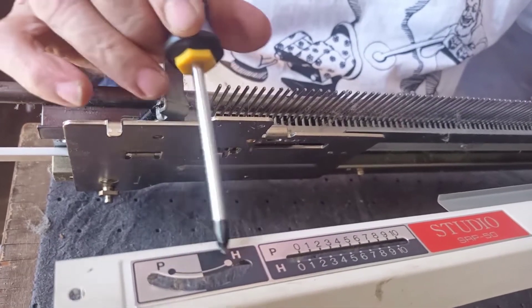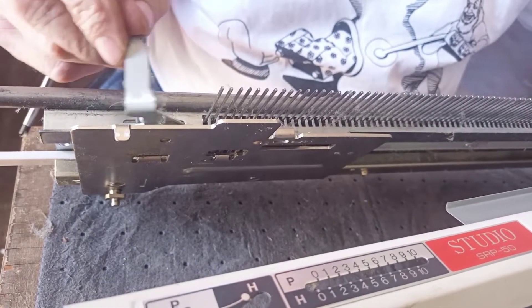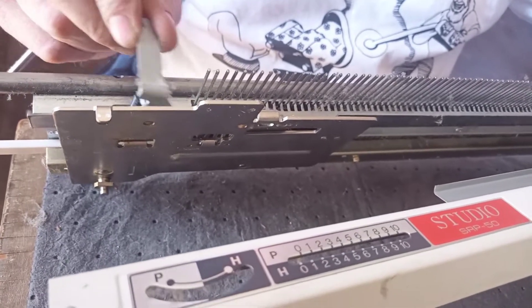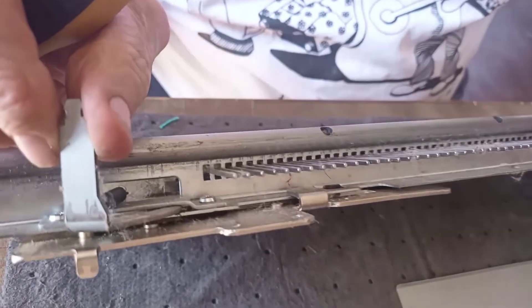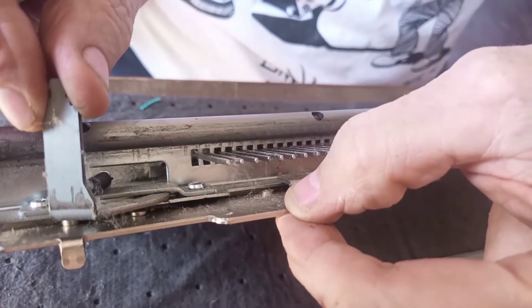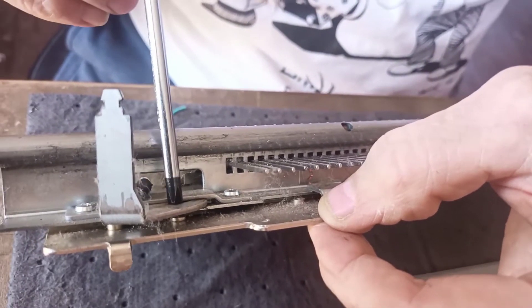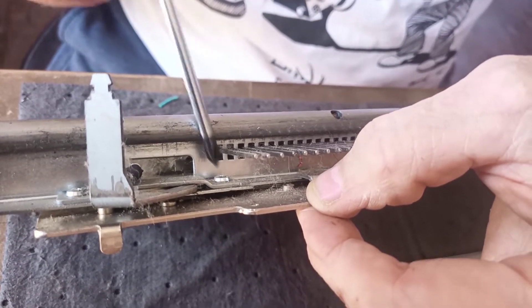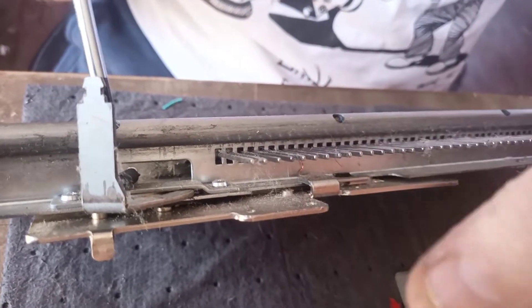This is the H&P lever — half step or full step — and you can see it's spring-loaded. All it's doing is moving your racking plate a defined distance according to the slot that's in there. We're going to take these two screws off, release the spring, and get this out of our way.